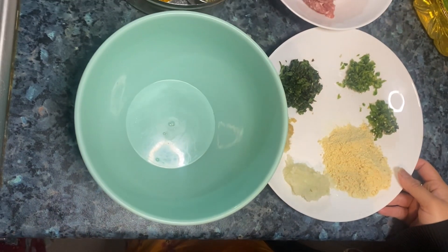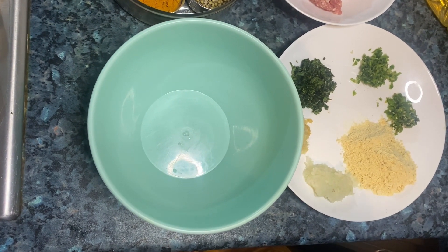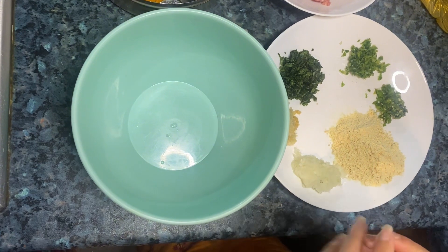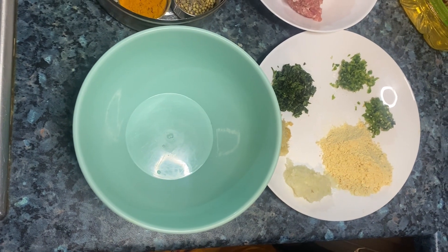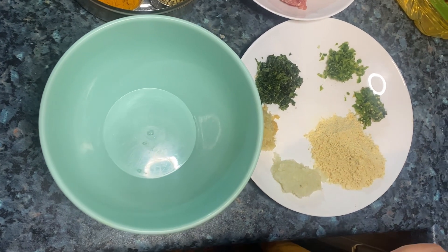Assalamualaikum, welcome to our channel. Today we will make kofte and ande. Kofte is a really good recipe, you will love it and it won't break. So let's start with the ingredients first.